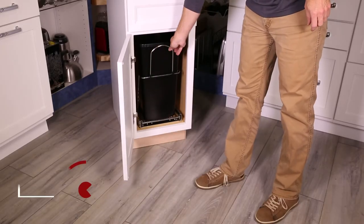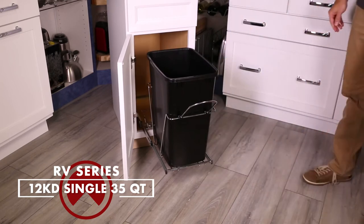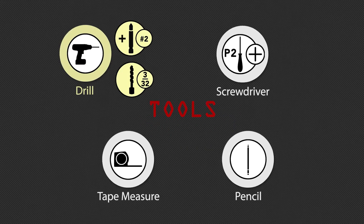Welcome to the installation video for the RV Series 12KD Single 35 Quart Waste Container. Before you begin, you will need the following tools: a power drill with a number 2 Phillips bit and a 3/32 inch bit, a number 2 Phillips screwdriver, a tape measure, and a pencil.